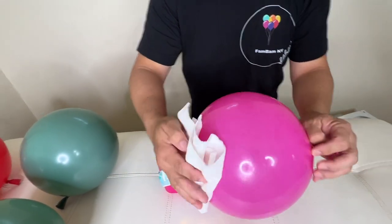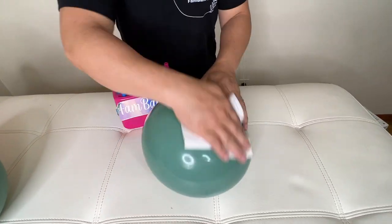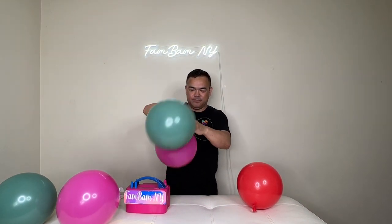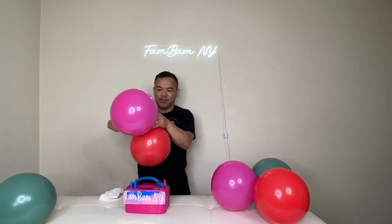Which one is better? So this is with high shine — these three right here with the high shine, and those are without. We'll tie this out — this three with high shine, and this three without the high shine.